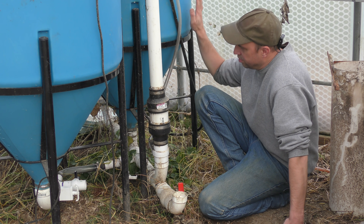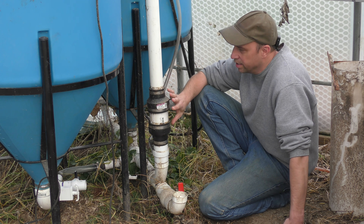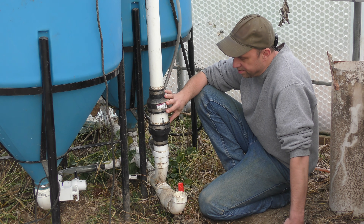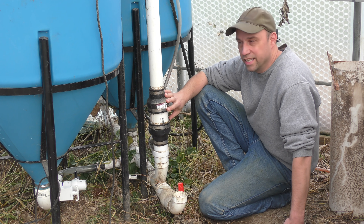Before I get to the details and what's going on inside here, earlier this spring I replaced the airstone with a different airlift mechanism and filmed all that, so I'm going to show that to you first and then we'll move on.